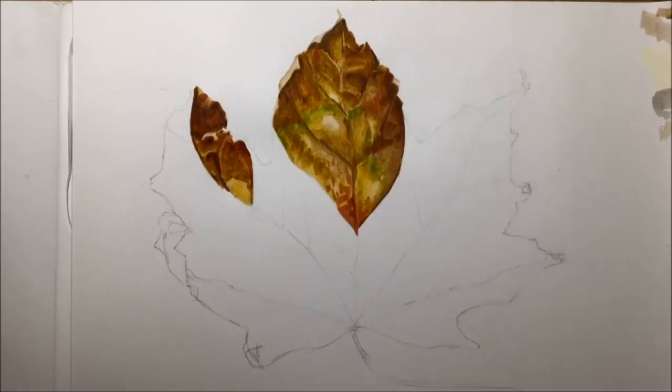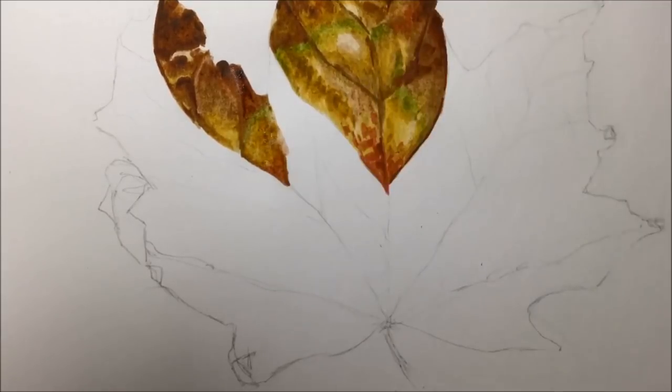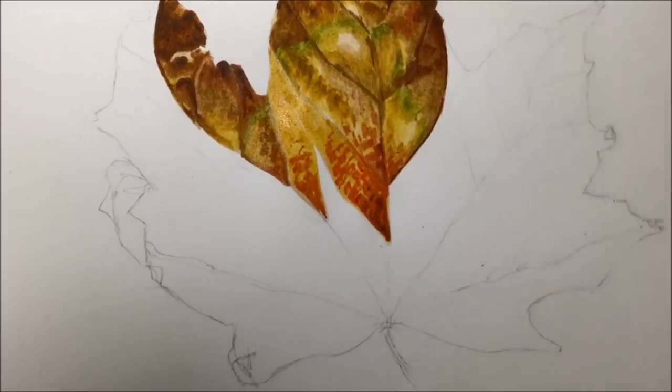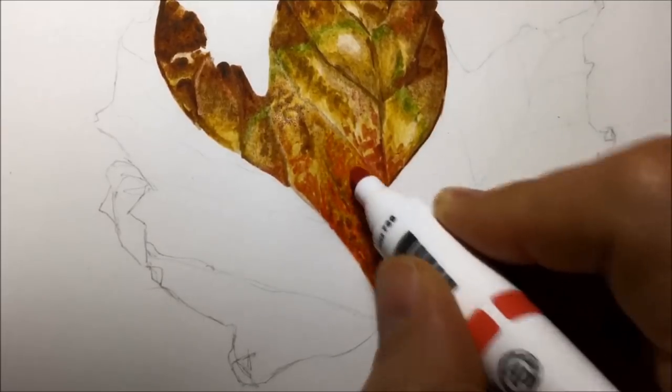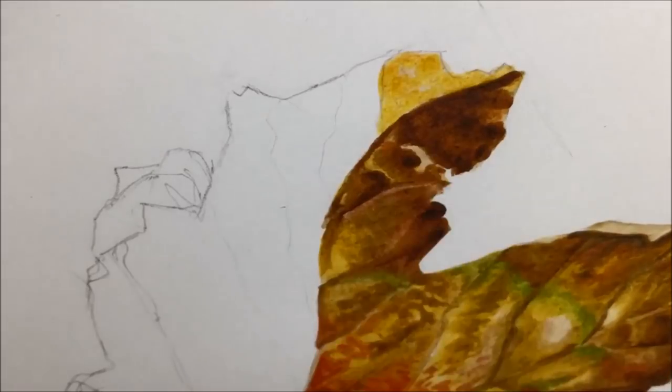So I thought if I use the chisel nibs instead of the fine nib, hopefully that would mean I couldn't possibly get too fussy with it, and it would have this kind of chunky, chisel-nibby expressive feel. And in this video you can see lots of close-ups showing how rough, expressive, and chunky it looks.